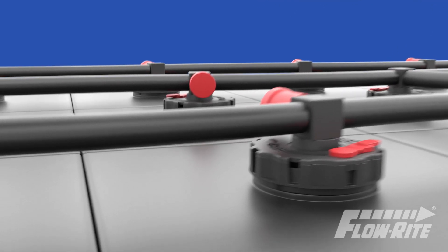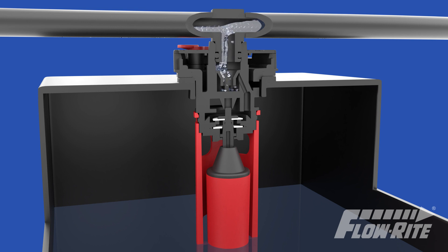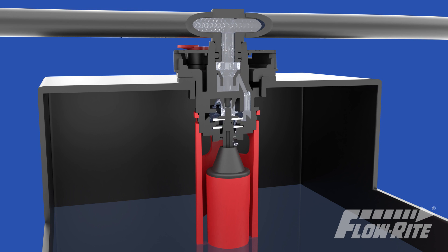At the heart of each system is the FlowRite valve. Each valve is operated independently, which allows each cell to fill to the optimum level. Water flows through the tubing and into each battery cell through the valve.